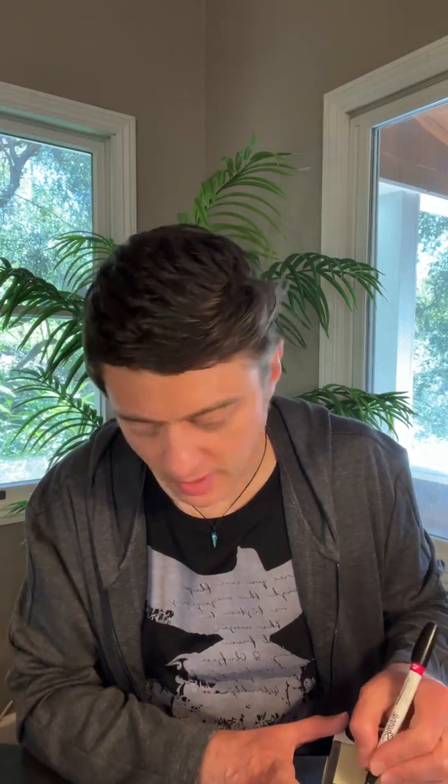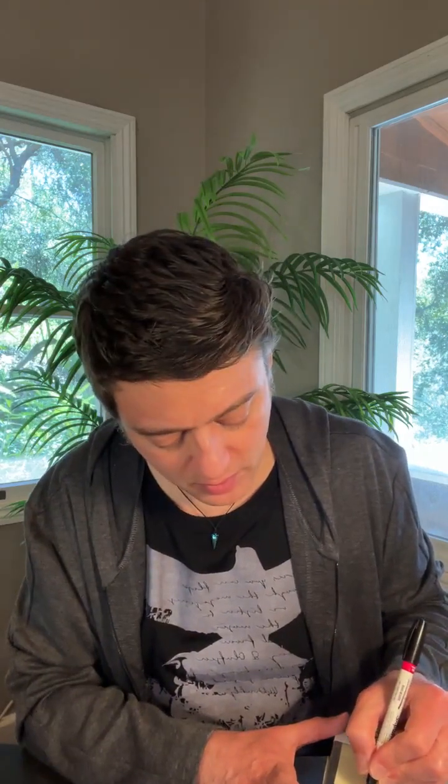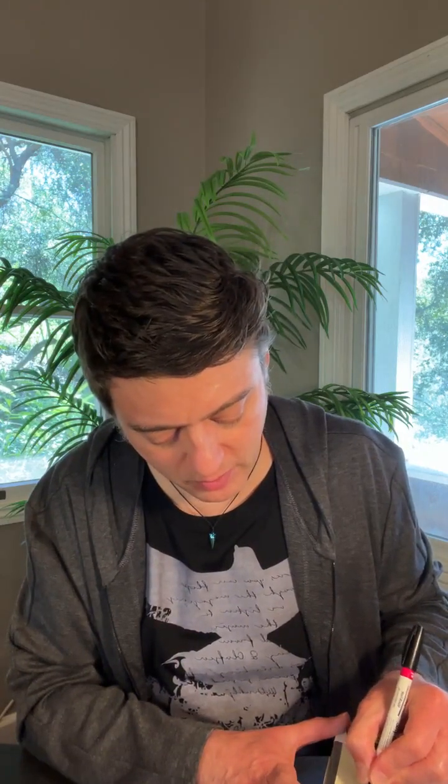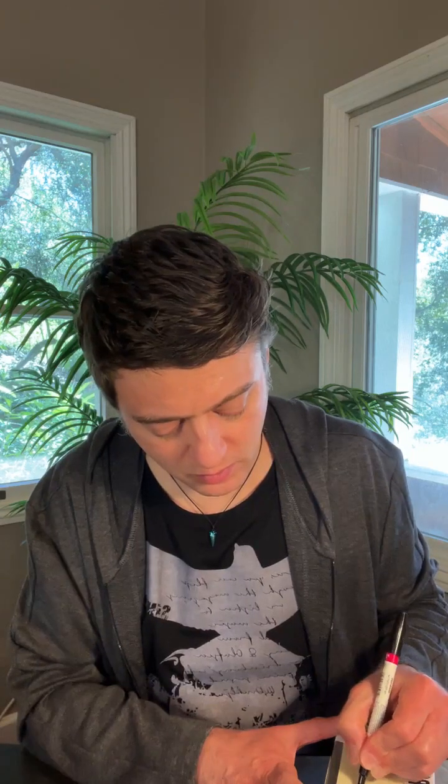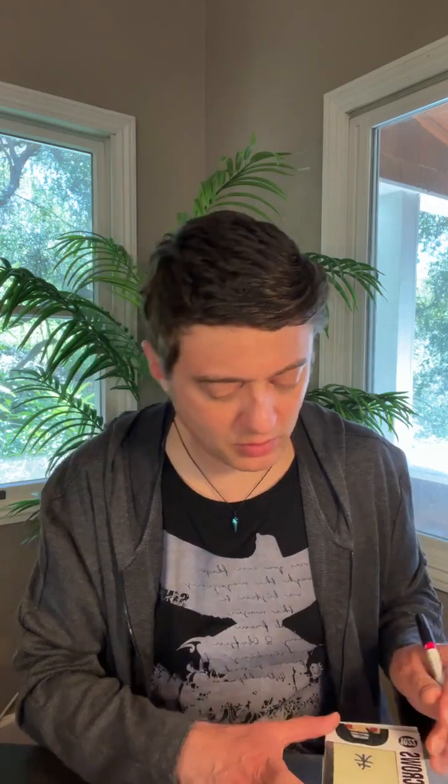Directions: quote in white except for 'sharingan' — put that in red. 'I'll show you what the sharingan can do when it's wielded by a true heir of the bloodline.' Signature in red. On the side: black Konoha leaf symbol with a red slash through it, red kanji symbol, black crows in each corner. All absolutely doable. Since we're doing the multicolored leaf, let's start with that first and let it dry — black Konoha leaf symbol with a slash through it.